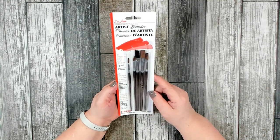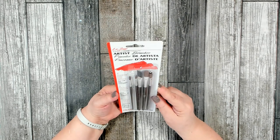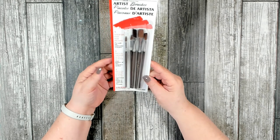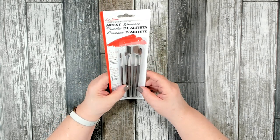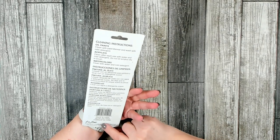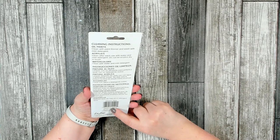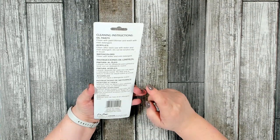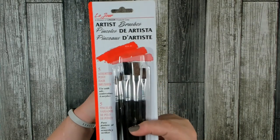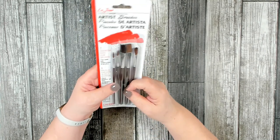This was something new that I found over in the Crafter's Square section — it is a new set of artist brushes. I just picked up one package because I wasn't sure if they were going to be good or not. I don't know if this is something they're going to start carrying or if it was a closeout. It says you can use them with oil paints, acrylics, or watercolors, made in New York. I will definitely check these out — if you've seen these and tried them, let me know in the comments. I hate it when the bristles come out, so hopefully they'll be good.